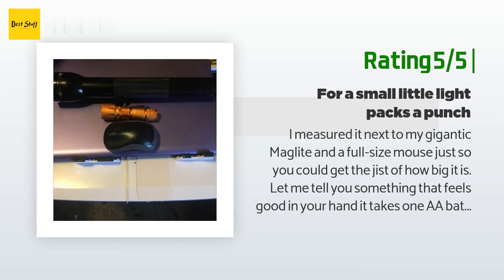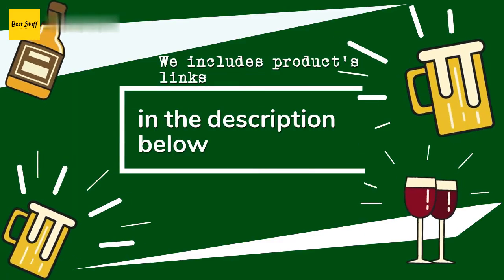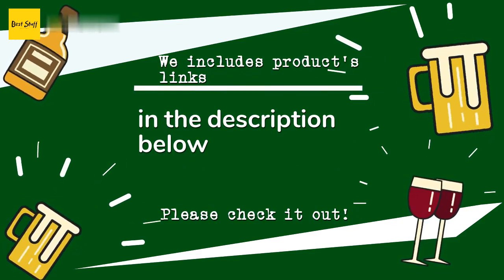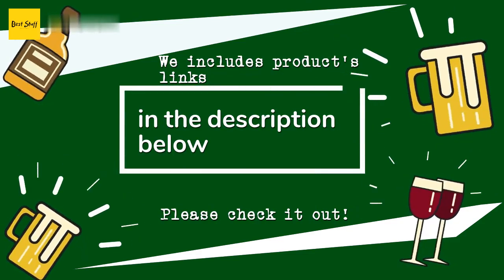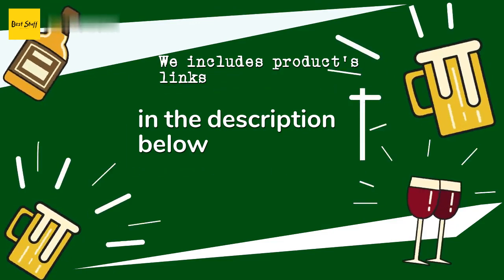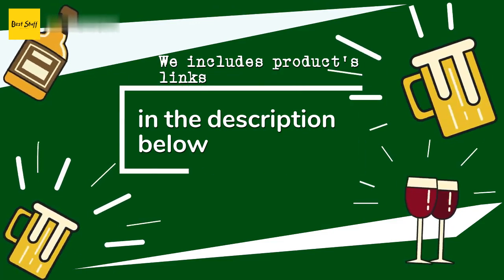Thanks for watching and I hope you liked it. As always, all links to the products will be in the description below, so if you want to find the best prices and more information that we might not get a chance to mention in the video, be sure to check them out.